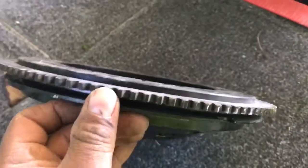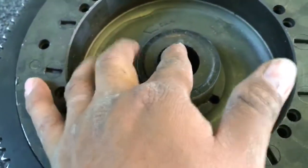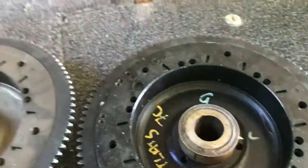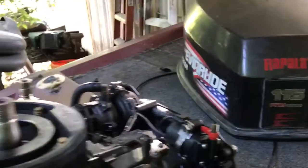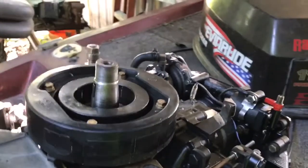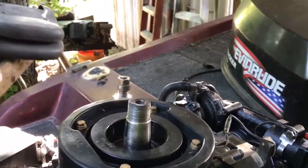I found the exact same flywheel on eBay for $62. Look at the new flywheel — it's not worn out at all. All I've got to do is line this groove up right here. You can see the groove on the old one. I'm going to put the new one on, cinch it down with the impact, and pop the ignition to see if it rotates. Let me get my son to hold the camera and we'll get this done.